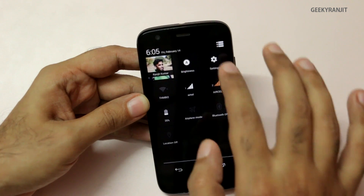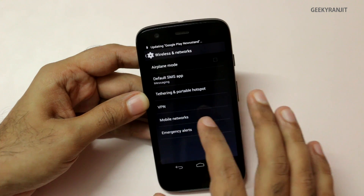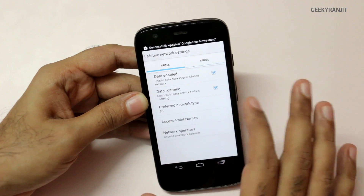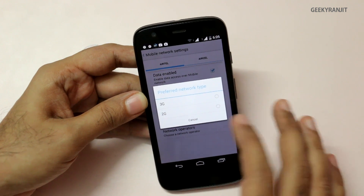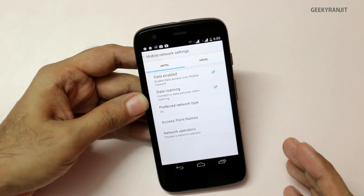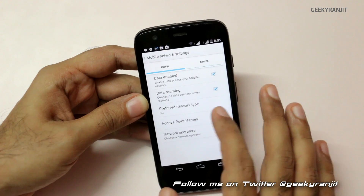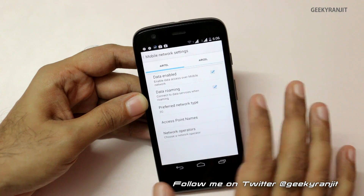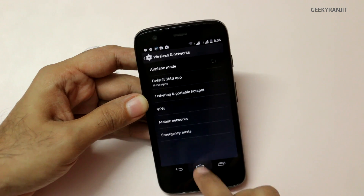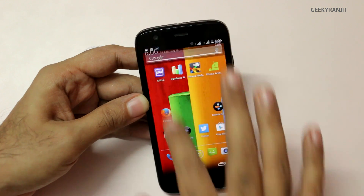Let's check one more setting about dual SIM. Going to Mobile Networks, we now have the option for 'Preferred Network Type.' This was actually missing in the earlier update — I even made a video today about how to force 3G on the dual SIM version. Fortunately now we have the option to select 3G or 2G on the dual SIM version as well.